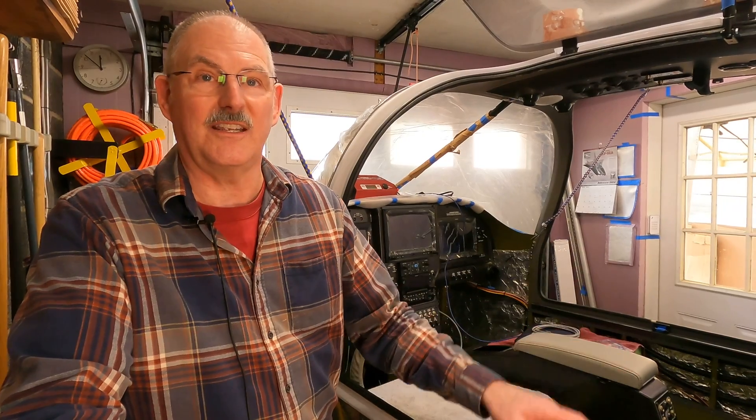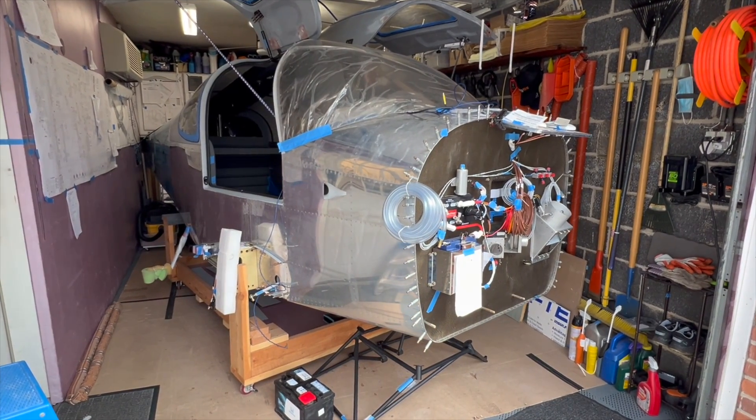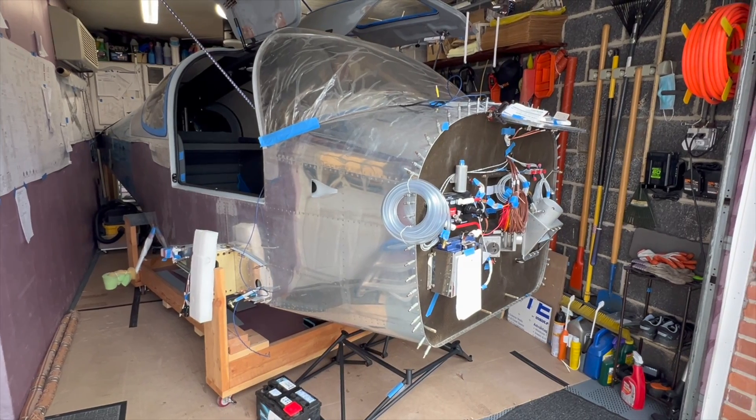We're at a critical stage in the RV-10 build. I've just finished most of the wiring for the instrument panel and we're about to fire it up today for the first time to see if the CAN bus system works and the interconnects between the G3X system all work. We still don't have an engine yet, but all the avionics, lighting, and so forth have been installed and we want to get that tested.